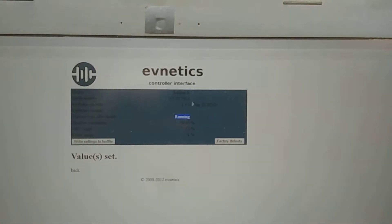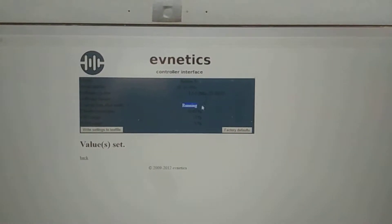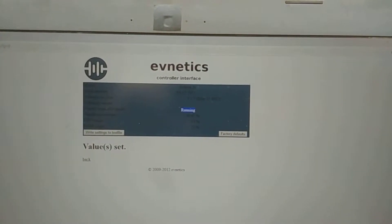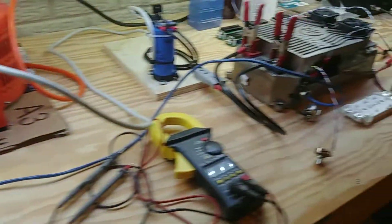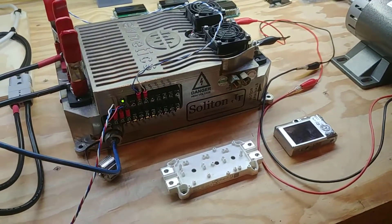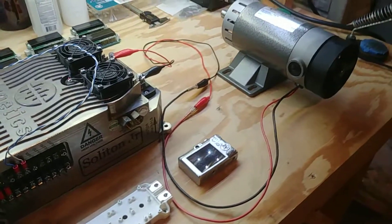I don't know why they did this — black text on a blue background. It makes it really hard to read. But we're definitely running. So let's go ahead and give it some throttle.